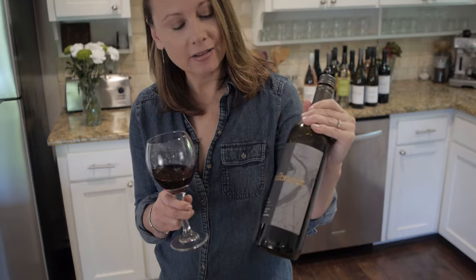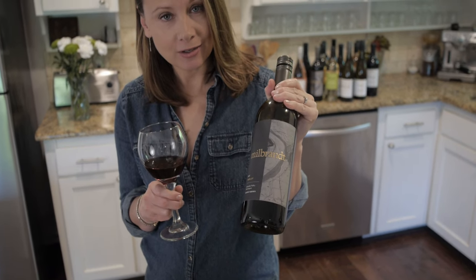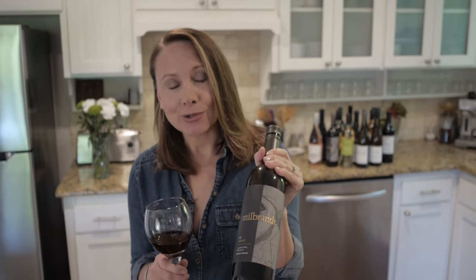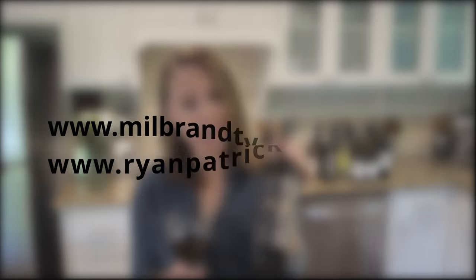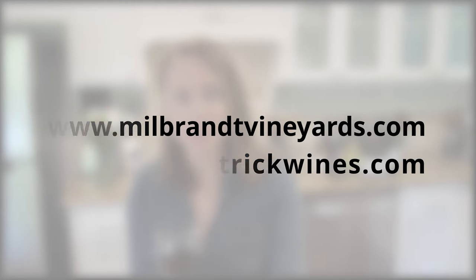Another great pairing: the Milbrandt Merlot. Just wanted to mention that this landed on Wine Enthusiast's Top 100 Wines — that means top 100 wines of the world — and this is an $18 bottle of wine. You can get it at milbrandtvineyards.com, and you can get Lindsay's wine at ryanpatrickwines.com.